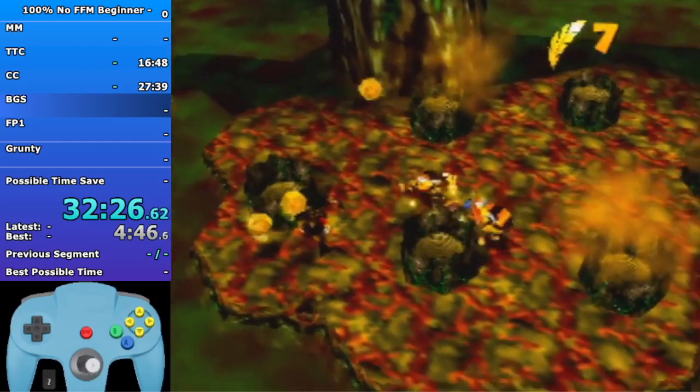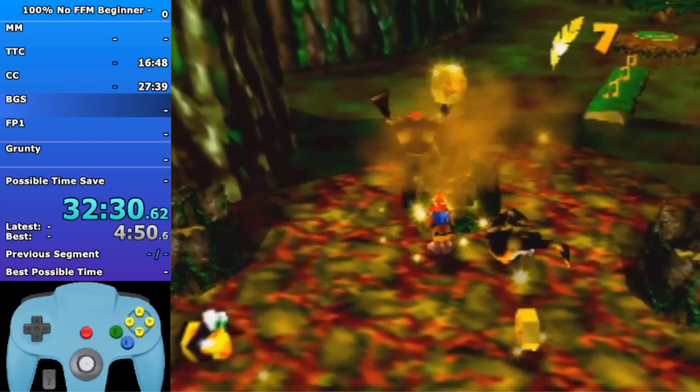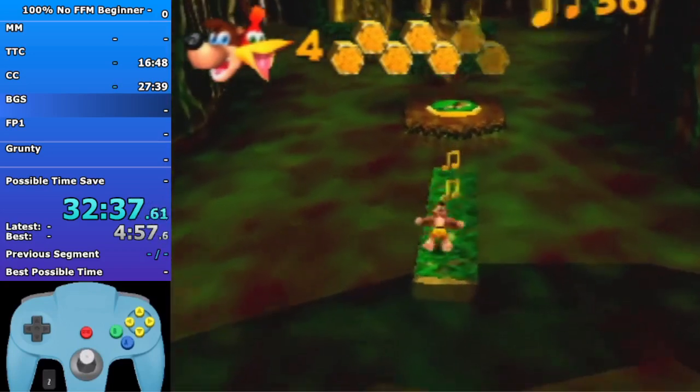Big jump towards the left stump here. Get into gold feathers right as that Flibbit is jumping onto you, then kill each Flibbit in the order that they appear and jump into the last one. Don't get this jiggy now - get this jiggy as a croc later on at the end of the level. You can get that health there if you need it.